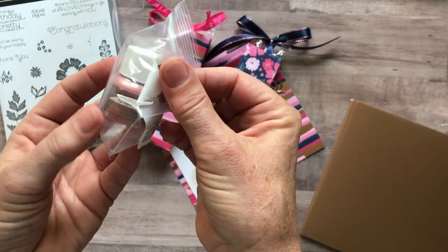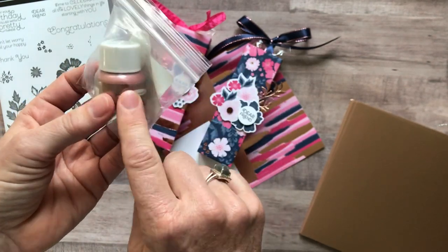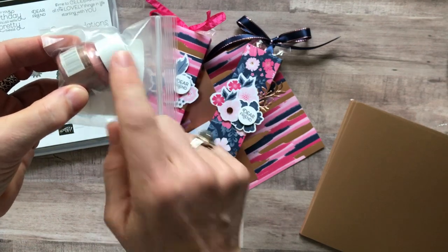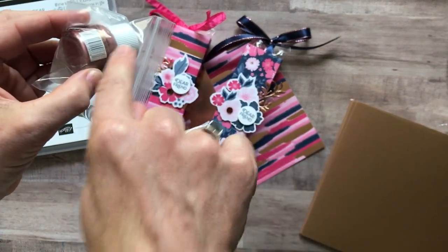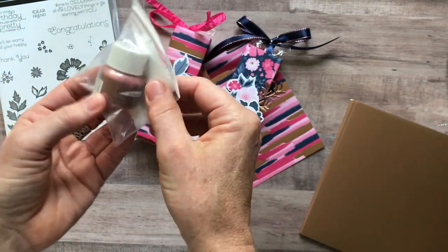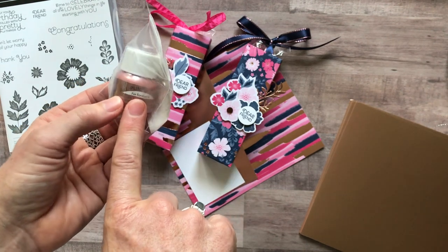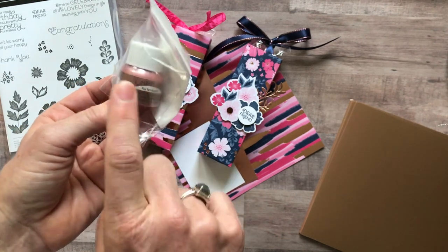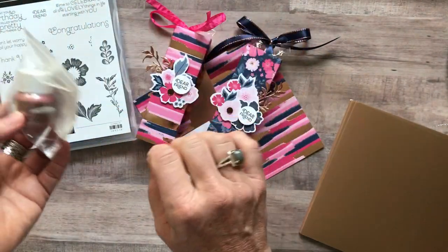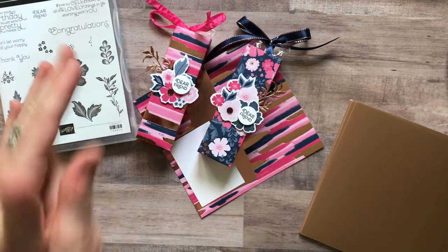You also get a little jar of rose gold shimmer paint. You can stamp with this — tip it upside down so ink goes in the cap, grab a little sponge dauber, dab the ink in the cap, and put it right on your stamp. Another great use: put some rubbing alcohol and a few drops of shimmer paint in a stamp and spritz for a beautiful effect.